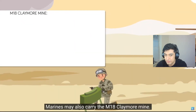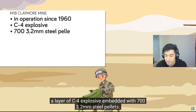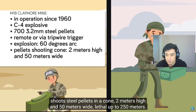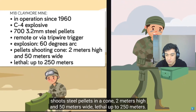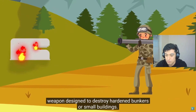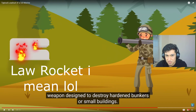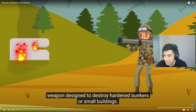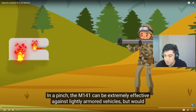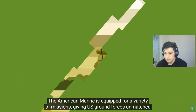Marines may also carry the M18 Claymore mine — named after the medieval era sword, in operation since 1960. I only ever saw this in SOI, never in the fleet. It's an explosive embedded with 700 3.2mm steel pellets, triggered either by remote or via trip wire. It explodes in a 60-degree arc and shoots steel pellets in a cone 2 meters high and 50 meters wide, effective up to 250 meters. Marines may also carry the M141 SMAWD bunker defeat munition — a single-shot bazooka-style weapon designed to destroy hardened bunkers or small buildings. Looks like an AT4 to me. I heard they're not using that anymore. AT4 would definitely be more common since the SMAWD is typically only used by assault men.